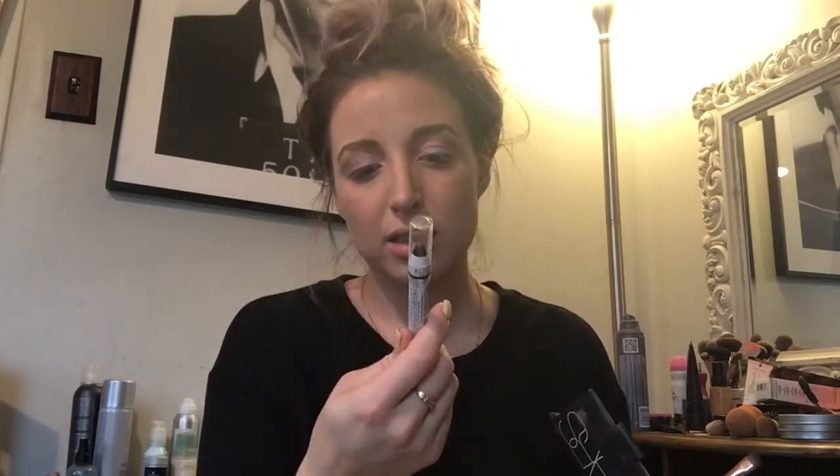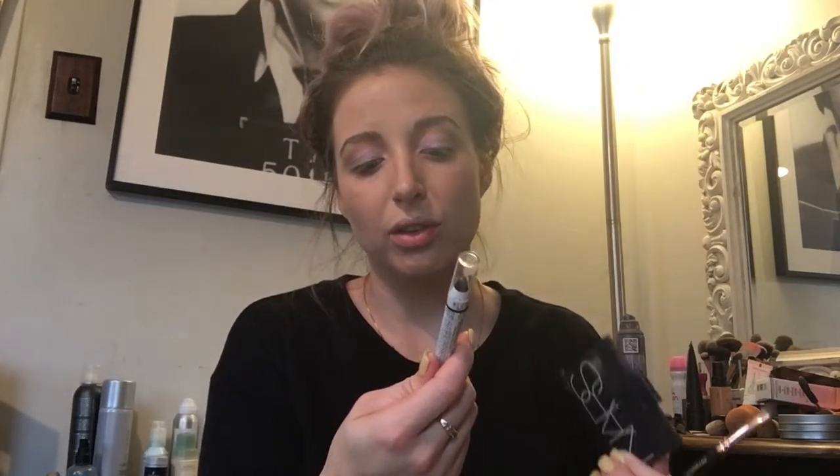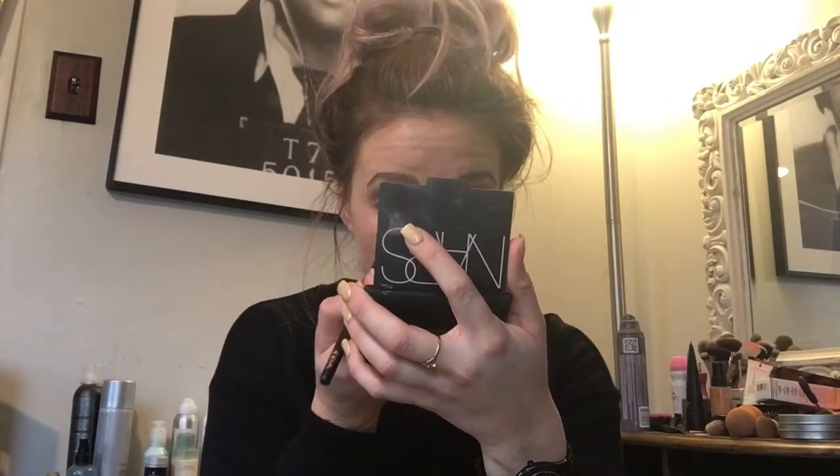Next I take the NYX Jumbo Eye Pencil in black and put it under my eye. Then I use the Zoeva 226 smudger to blend it out. What I love is that these highlights are so pigmented — I take one and put it over the black liner to soften it up and make it less harsh. I'm going in with the shade Luna.